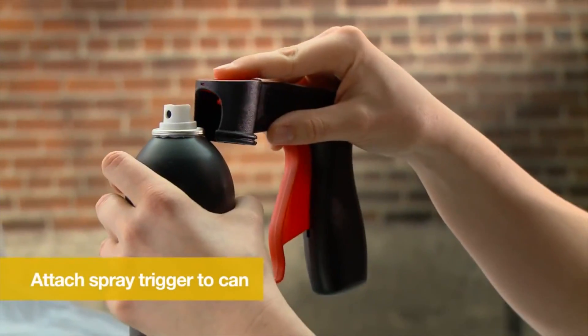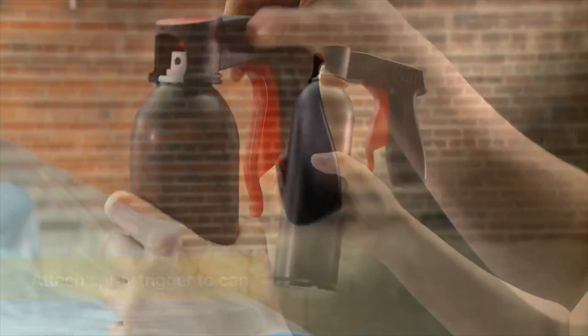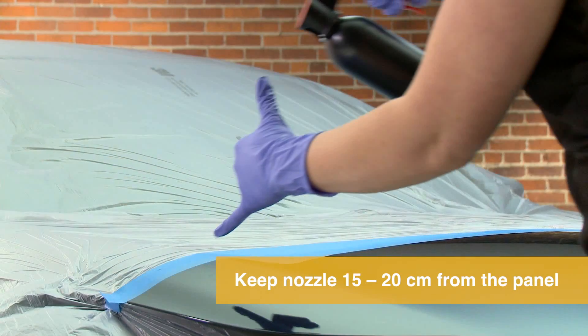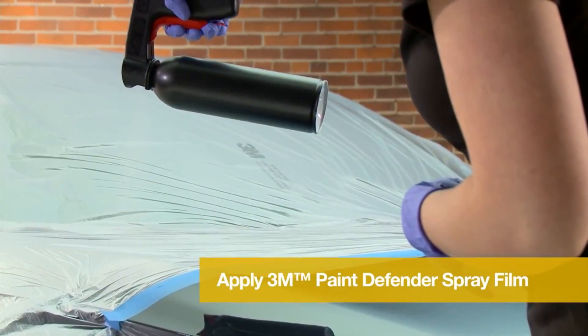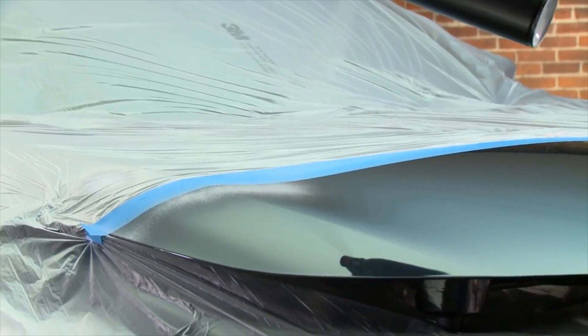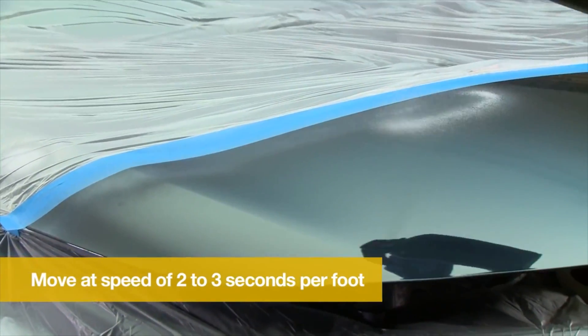Attach the spray trigger to the aerosol can by sliding it into place. Once attached, shake the can for one minute before beginning to spray. For best results, keep the nozzle of the can 15 to 20 cm away from the panel. Getting proper coverage is important for a great final appearance and protection. Move your hand at a speed of 2 to 3 seconds per foot.